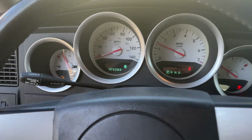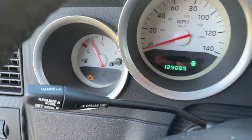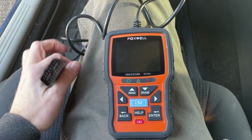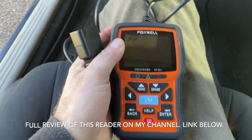Hey guys, so you start your car and you see this check engine light on. I'm going to show you exactly how to check what it is and how to get rid of it. First, turn off your car. I'm going to use this diagnostics tool — they're available at AutoZone free to use if you want to take a ride and do that. But if you own one or pick one up, it's an OBD2 reader.